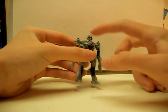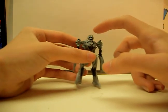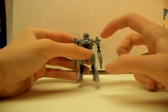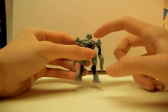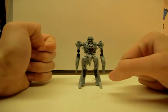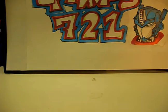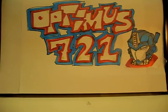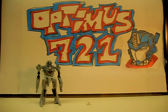One more thing is his head design — it's the original head design for Megatron and not the updated one. He has red eyes and silver and black detailing on his head. Well anyway, this is Optimus721 with Movie Legends Megatron. Thanks for watching.